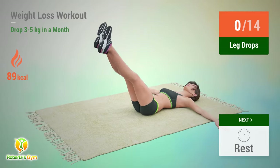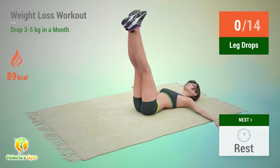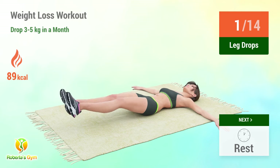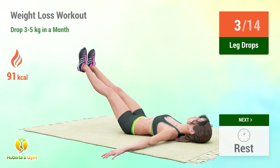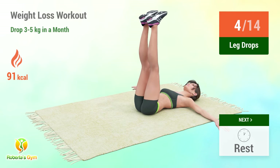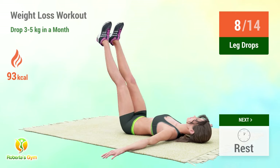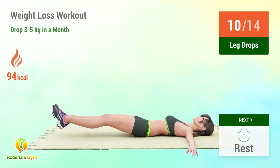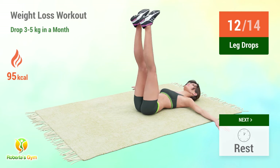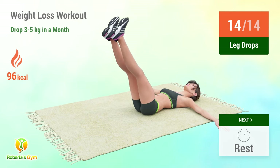Up next: leg drops. In 5, 4, 3, 2, 1, go! 1, 2, 3, 4, 5, 6, 7, 8, 9, 10, 11, 12, 13, 14. Rest time.